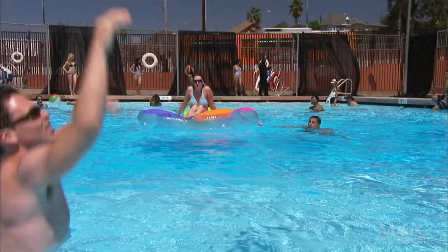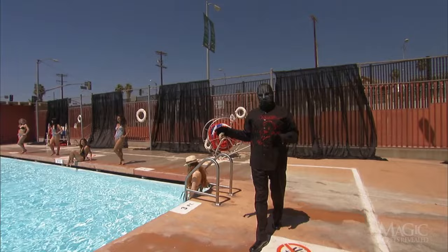He commands us to take a good look at this swimming pool, filled, of course, with water and innocent spectators.